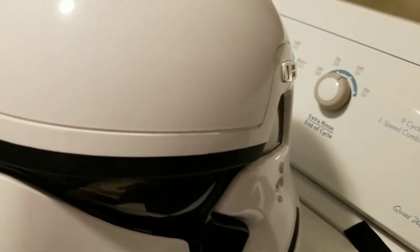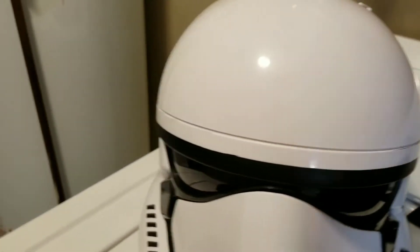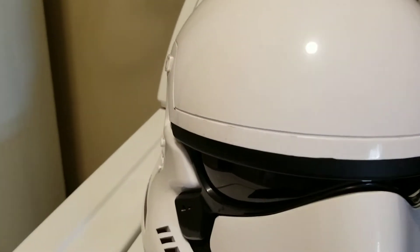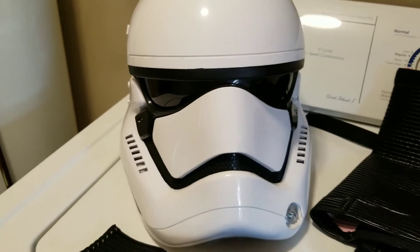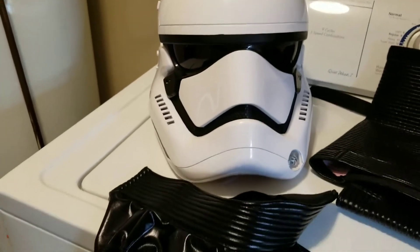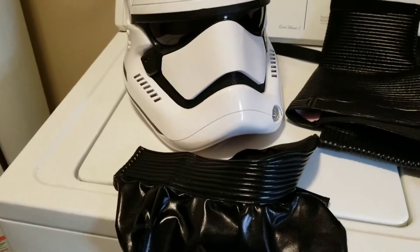There are a few little spots that I'm not too pleased with, but that's more of Anovos and their wonderful quality — and that's my sarcasm there. But anyway, I just wanted to show you guys a few things.